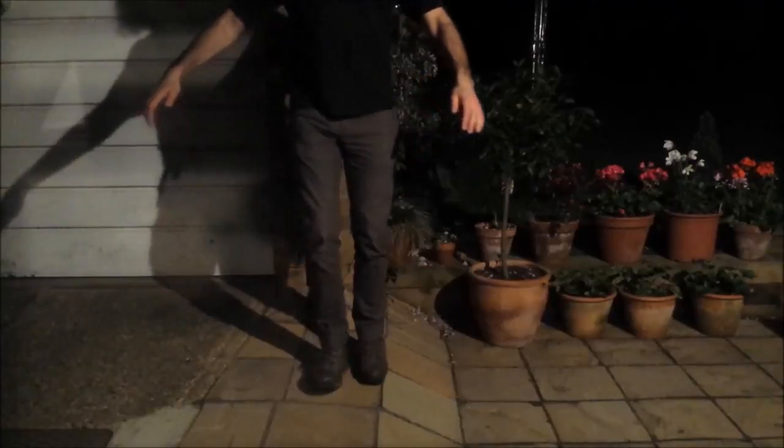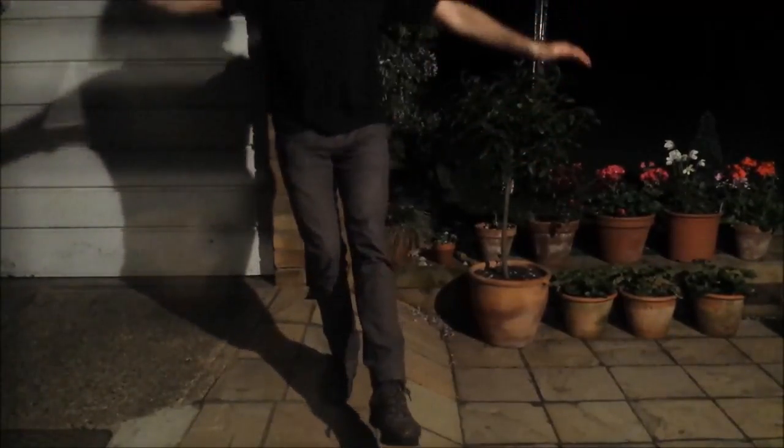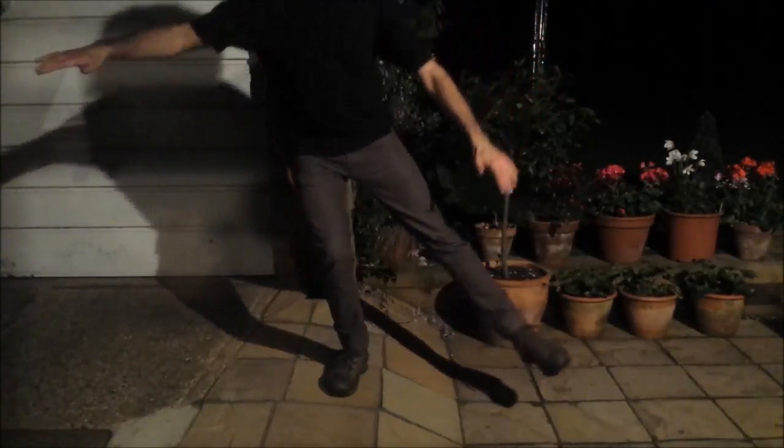So, here we have the pistol squat — one leg, other leg going forwards. And then we have the side, and we have the reverse touch opposite ankle one.